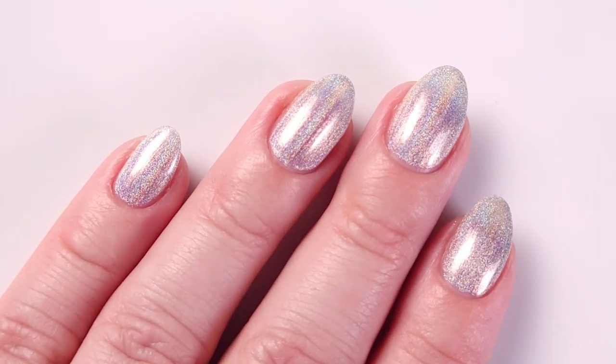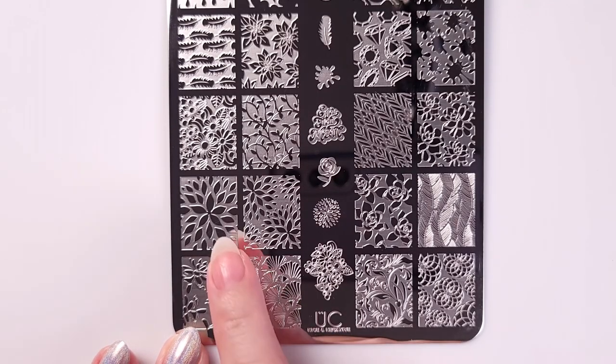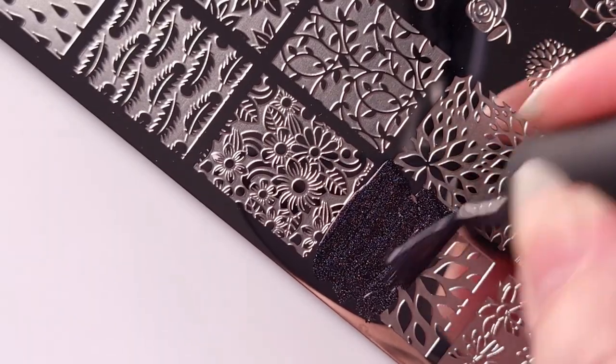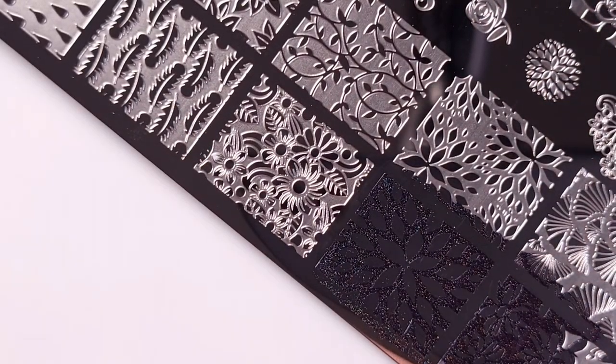For the stamping part I'll be using the Uber Chic plate with two floral designs. As I wanted to use all the polishes from this collection, I decided to stamp with Electrostatic, which is not a stamping polish but it's a black holographic polish, so let's see how that works.